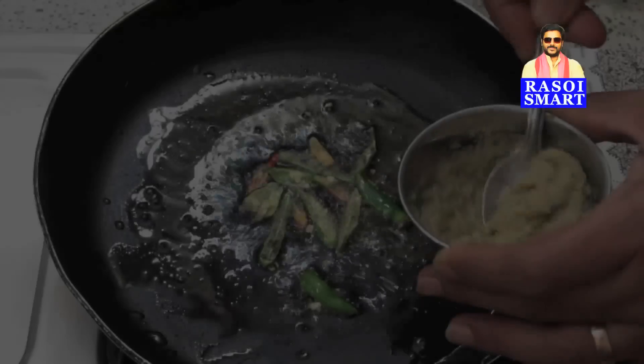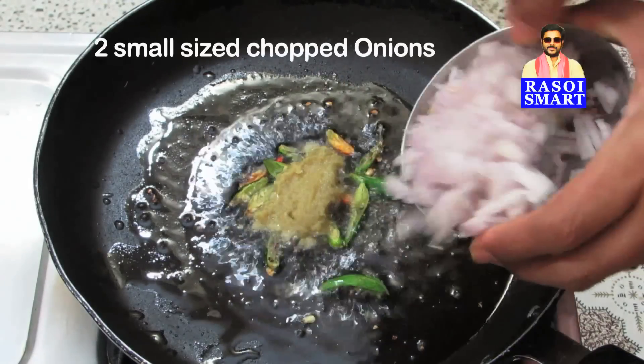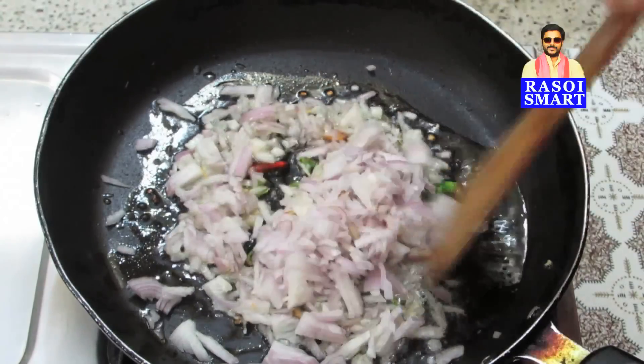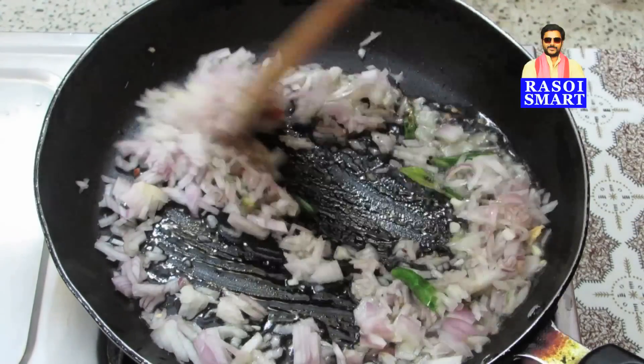Step 2: Add 1 teaspoon of ginger garlic paste and 2 small sized chopped onions. Sauté on a medium flame for about 5 minutes.